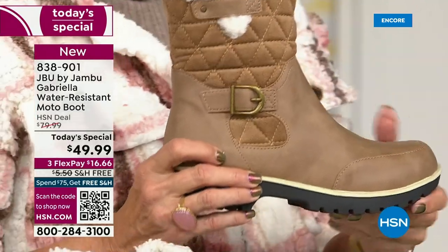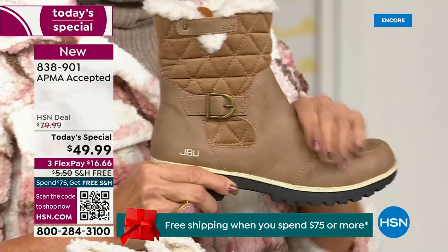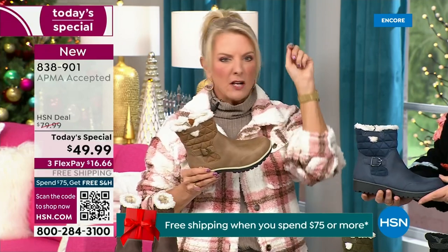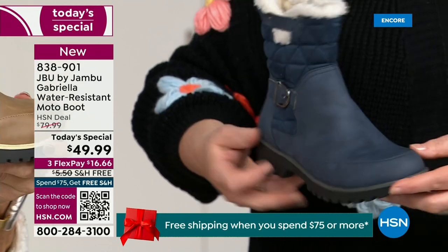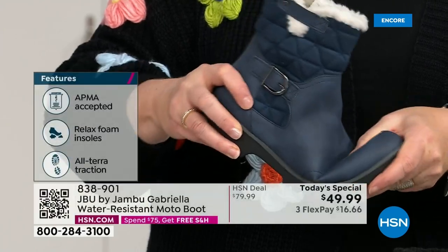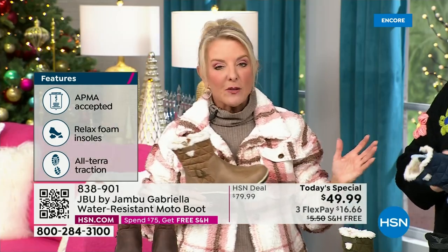If you walked into a retail store, you'd be looking at more — you'd think it was nubuck leather, it's so authentic. This is a $99 boot at retail. You get all those check marks — comfortable, support, faux shearling, water resistant — and you'd think, a hundred bucks, no problem. For $49.99, you can get this home on FlexPay with a major credit card for a little over $16. We have free shipping tonight — the price and free shipping actually changed just a couple hours ago.